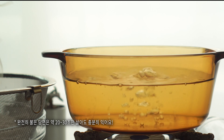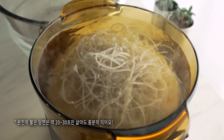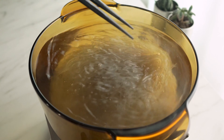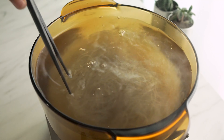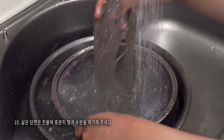3 minutes of oil, 1-3 minutes of pot, 1 cup of butter, 1 cup of water, 2 cups of water. First, I'm going to cut the steak.